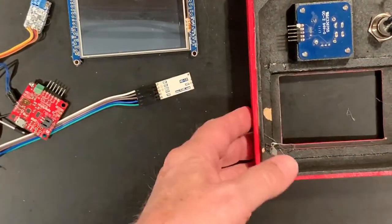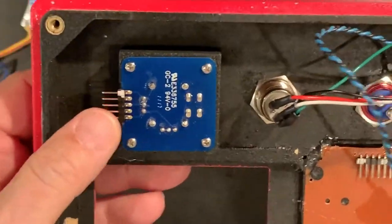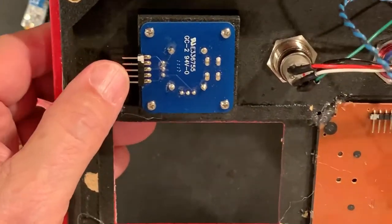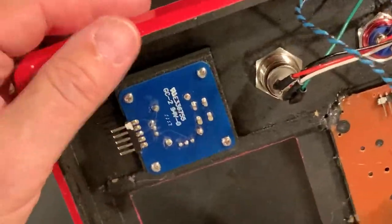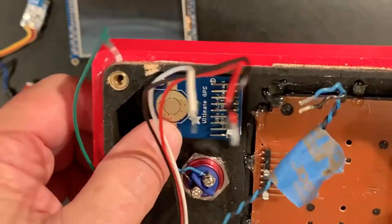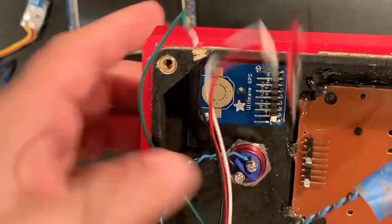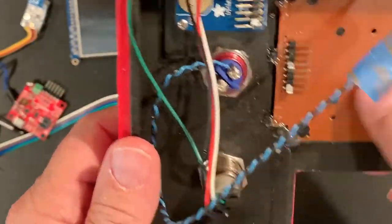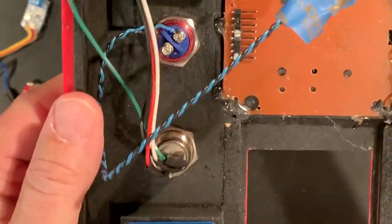That's it for the base of the case. The top of the case has the Adafruit small joystick with pins attached orthogonally, the two buttons, and the GPS unit attached to the top of the case to give the antenna the best connection, with some side-pointing wires. And similarly for the keypad, which we hot glued in, and that's worked pretty well.